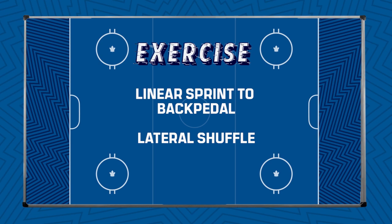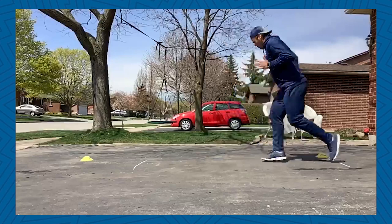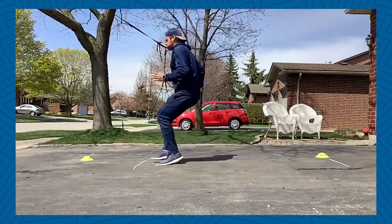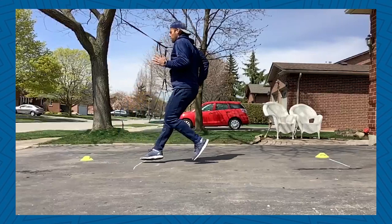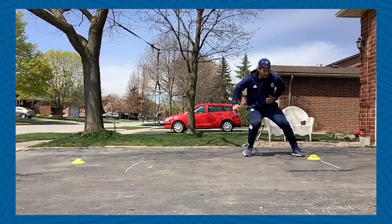Our final two drills are a linear sprint to backpedal and a lateral shuffle. All you will need for these drills is about 10 feet of space. You will begin in a loaded offset stance. You will accelerate forward, decelerate and break down with quick feet, then backpedal changing direction continuously for 10 seconds, resting 10 seconds between repetitions. You will perform five sets of this drill. We will then perform the same drill laterally with a shuffle — 10 seconds on and 10 seconds off, five times.